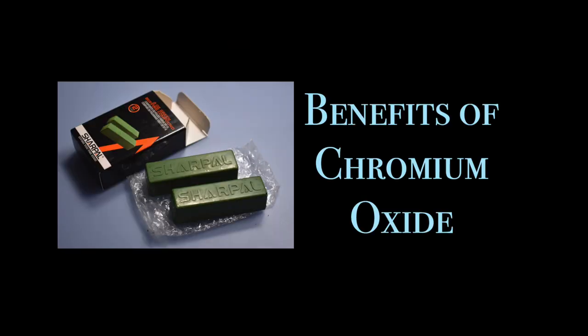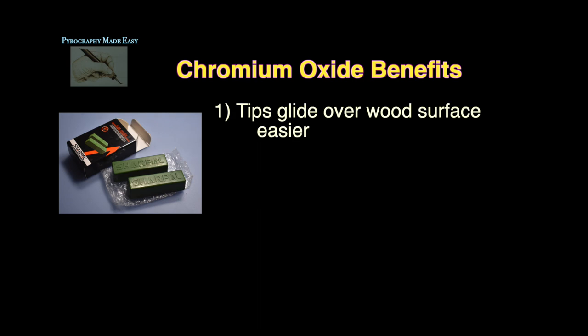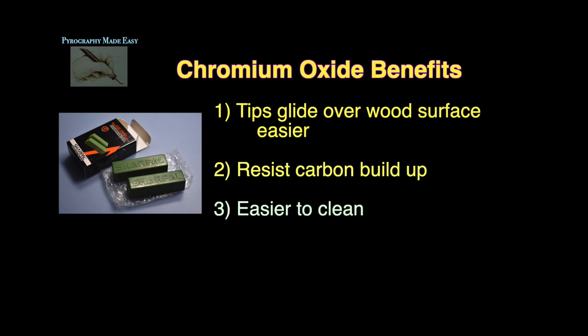Benefits of chromium oxide. First, the pen tips glide over the surface of the wood easier. Second, the pen tips resist carbon buildup — the lower the heat, the longer this effect lasts. Third, after the initial cleaning, the pen tips become easier to clean going forward.